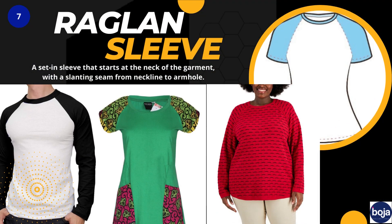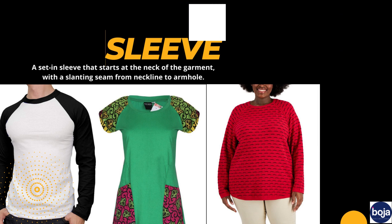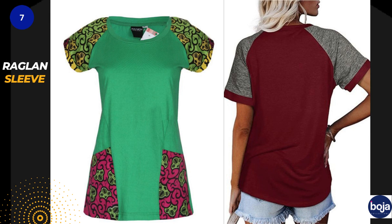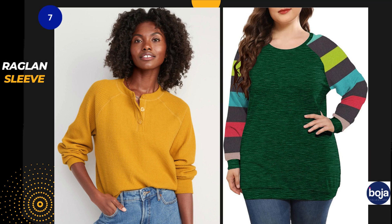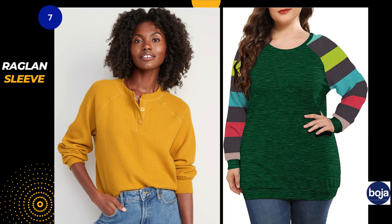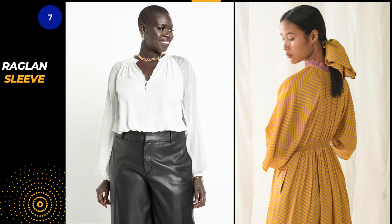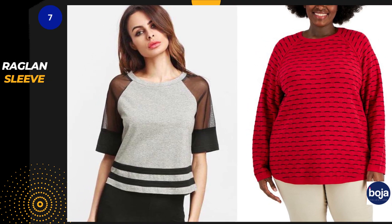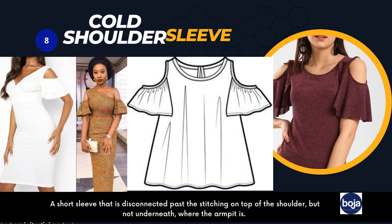Number seven is the raglan sleeve. The raglan sleeve begins at the neck and has a long slanted seam line from the neck to the armhole, giving the garment a relatively undefined shoulder. One of the benefits is that it gives a wider underarm area, allowing much needed space and making your outfit more comfortable. It is also suitable for a plus-size person.